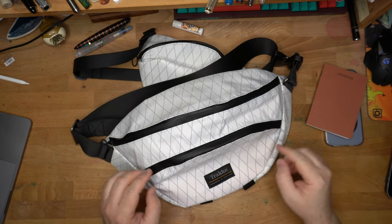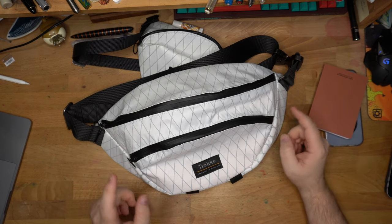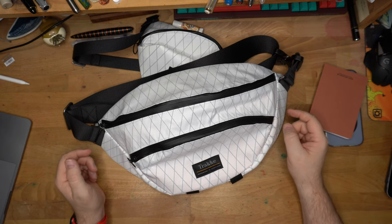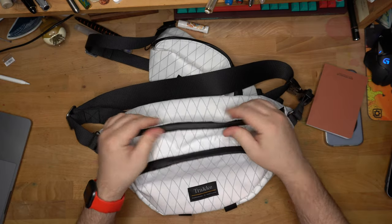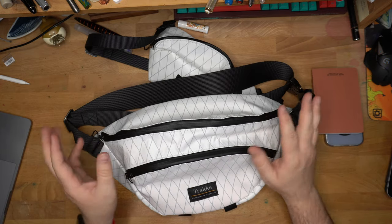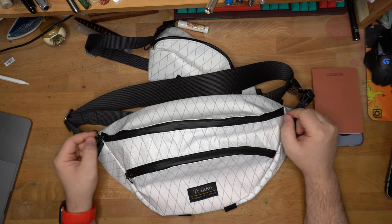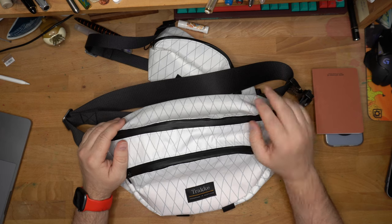So there you have it — beautiful stuff from Track. Definitely check these out online if you like this X-PAC look. These are not going to be around for very long. You can also get them in a black-on-black X-PAC with black zipper pulls if you want that all-black look, but I really wanted to go for the white and black contrast — I think it's gorgeous. Thanks very much, Track, for making this bag so I could purchase it. And thank you, Patrons, for giving me the kind of funds I can use to get bags and pens and inks and all that sort of thing to show you what goods are out there to make your life a little bit better. Think about what you carry and how you carry it, and take care of yourselves and each other. See you in another video very soon. Peace out.